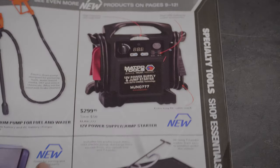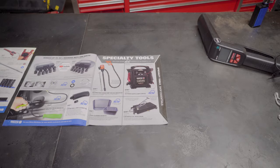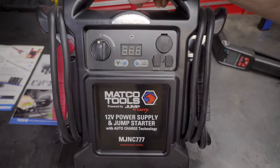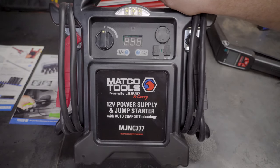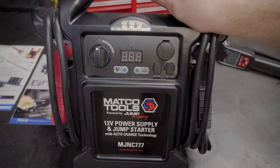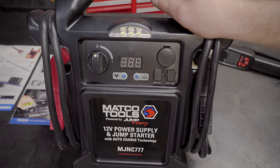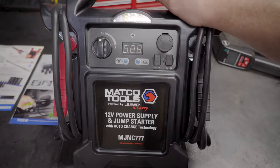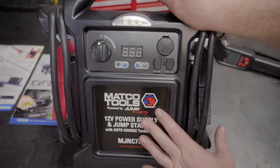Now we're getting into something here. This is the 12-volt power supply jump starter kit at $299.95 — they claim you save $50. I actually went to see the Matco man today and bought this. I've been looking at jump boxes and putting it off. I've woken up with my truck dead a couple of times and kicked myself for not buying one sooner. Every garage should have a jump box — you don't necessarily have to spend $299, there are cheaper alternatives.